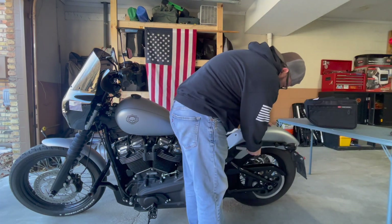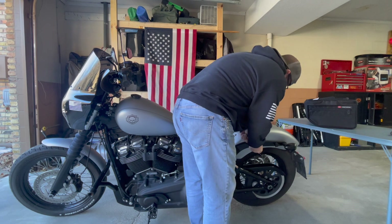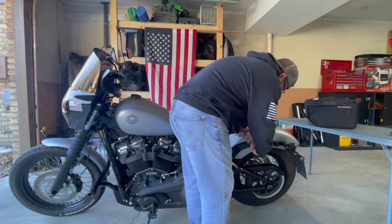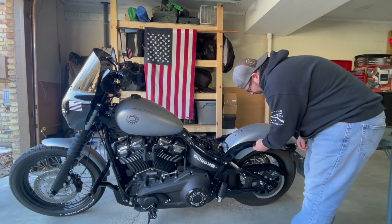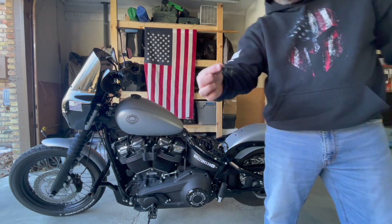Now we got a 5/16ths socket. Take these fender stay bolts out. Break that loctite. Got her out.